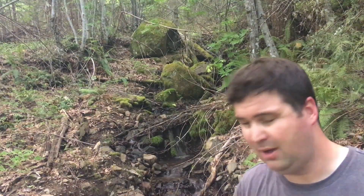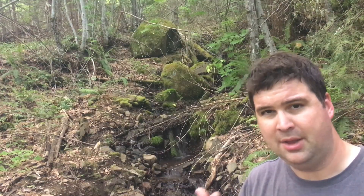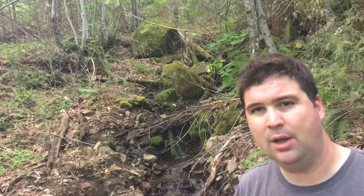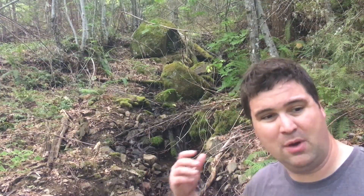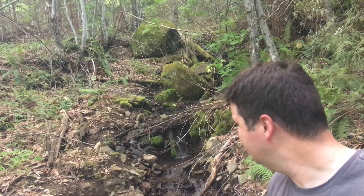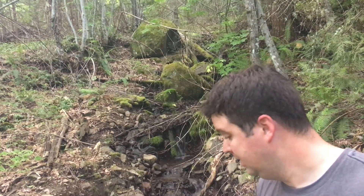We are up at the top corner of the property — this right here is Swamp Creek. If you've been with the channel for a while, you know we had the name Swamp Creek Cabin for a while; well, this is Swamp Creek running through the corner of the property. So we're going to put a little box up here and see what we can do.